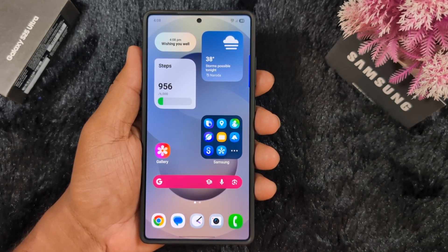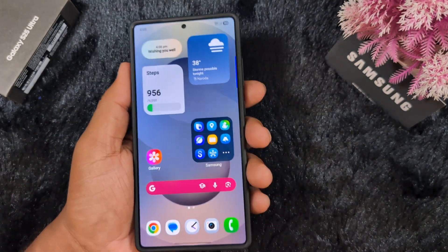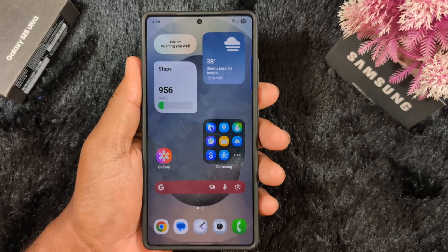How to install Samsung One UI 8 Beta program on your Samsung Galaxy S25 Ultra, S25 Plus, or S25 series in India. If you have a Samsung S25 series device in India, you can check for the Samsung One UI 8 update now available.